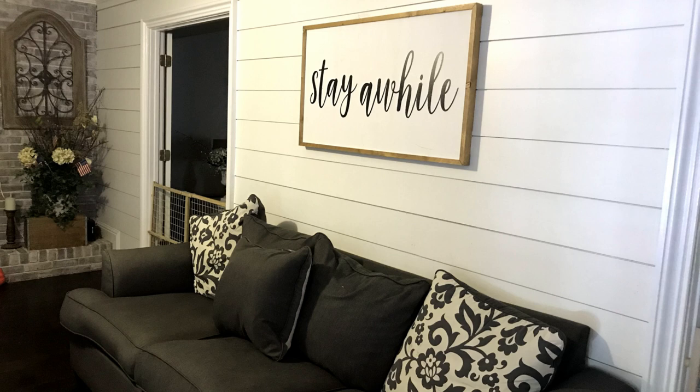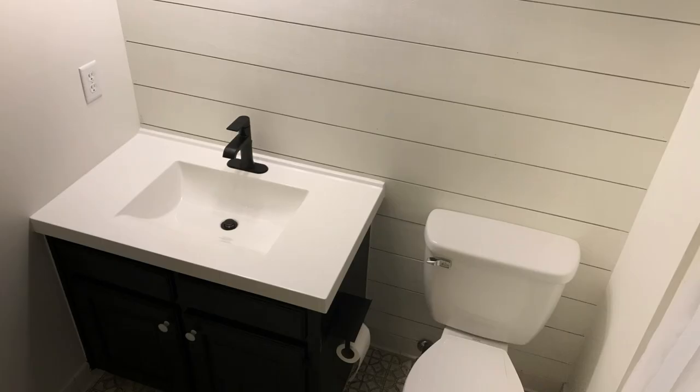So what's the difference between this shiplap and this shiplap? Well, I can tell you it's about a thousand dollars. Stay tuned — I'm going to show you how we did our daughter's bathroom with shiplap that cost less than a hundred.